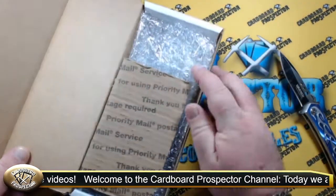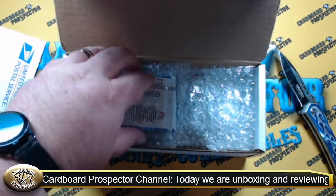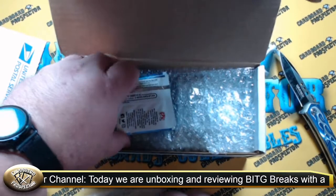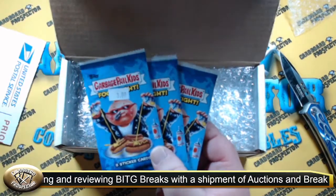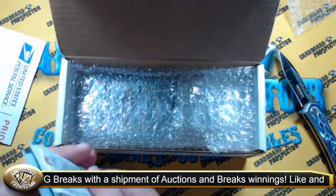As we can see here, inside the box we've got some bubble wrap. We got some trading card packs right here on top — these are actually for our Everything Collectors Tuesdays, so we're going to be ripping these tomorrow. We got a few packs of Garbage Pail Kids Food Fight from them. I'm just going to put those off to the side.